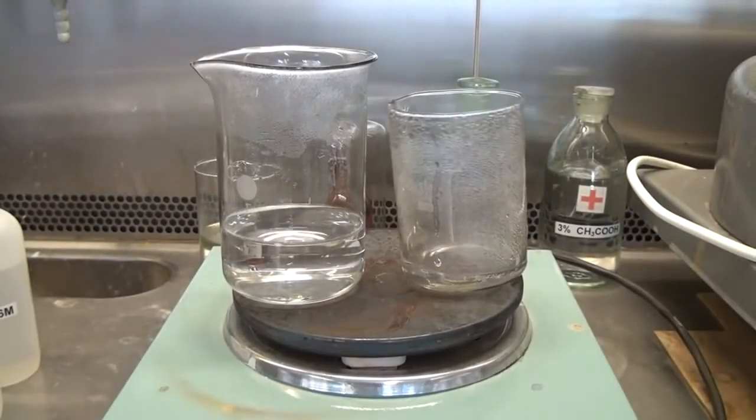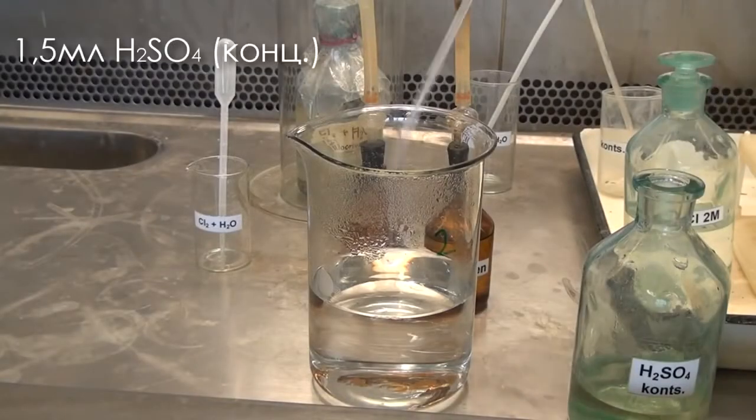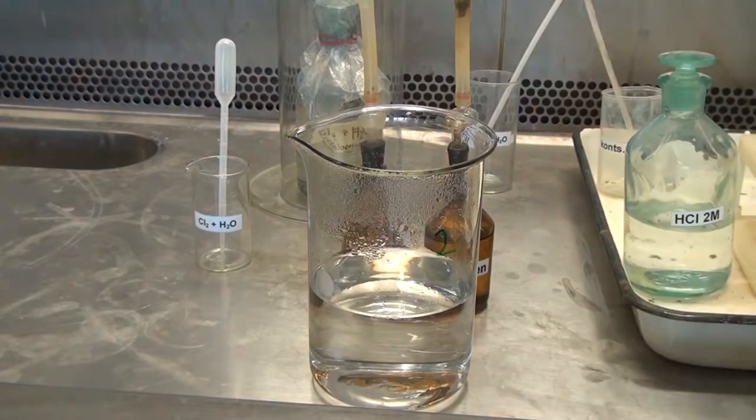Once the potassium iodate is fully dissolved, add into the beaker 1.5 milliliters of concentrated sulfuric acid. Thereafter we bring the solution up to a volume of about 1.3 liters.